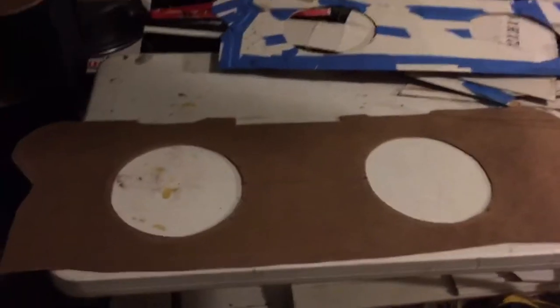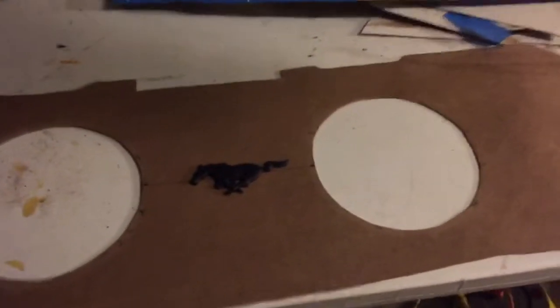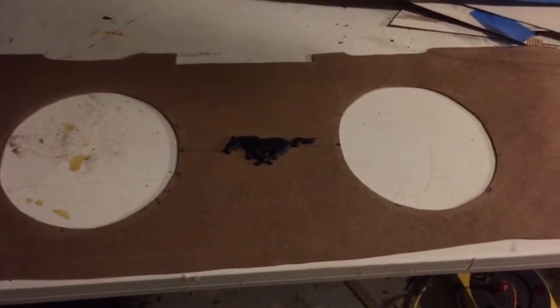I've got everything cut out. My circles for my speakers are etched across the center line. This is where I'm going to put my pony at — that's going to be red, and the beauty board is going to be black. I'll show you the finished product later.